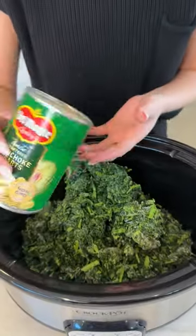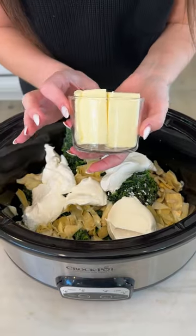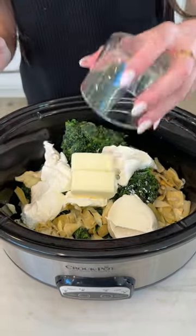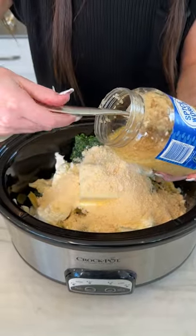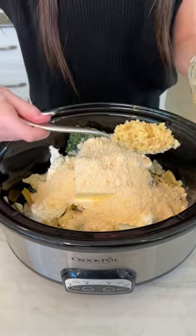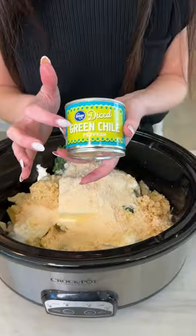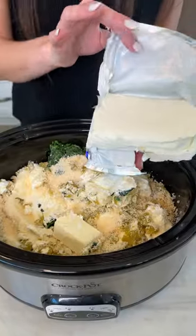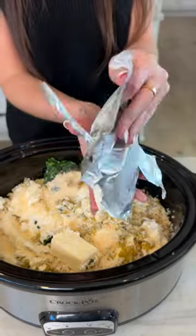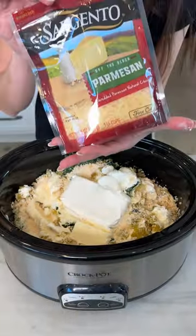One can of artichoke hearts, some sour cream, one stick of butter — or two half sticks of butter — some grated Parmesan, and you know how much I love my garlic: I got my big jar of Spice World garlic and I'm gonna do not one but two heaping spoonfuls. Some green chilies — these are spicy — and now for some extra creaminess we have one block of cream cheese.